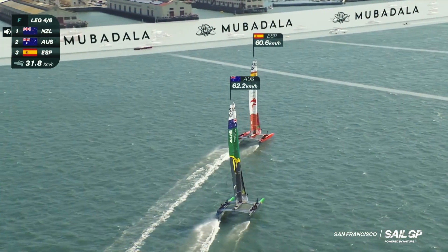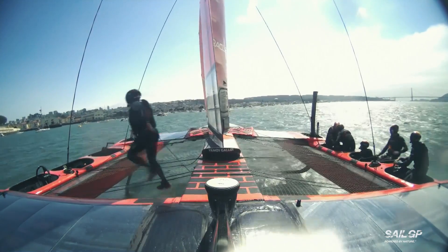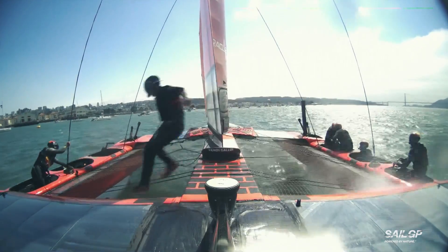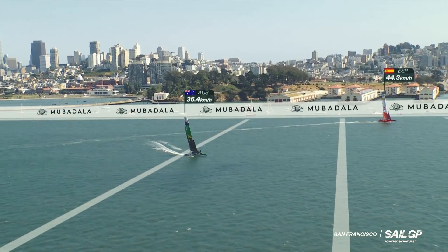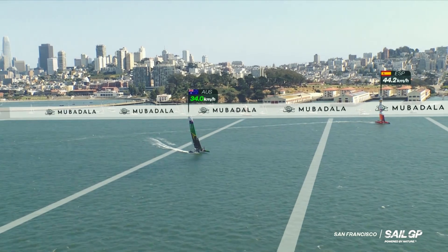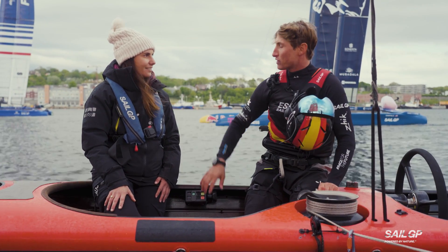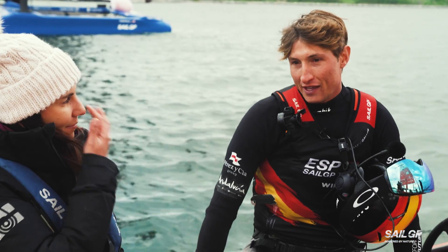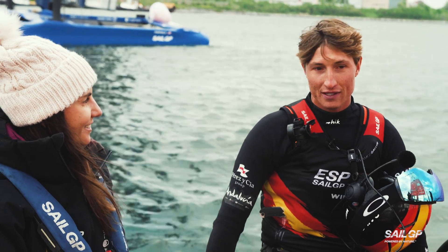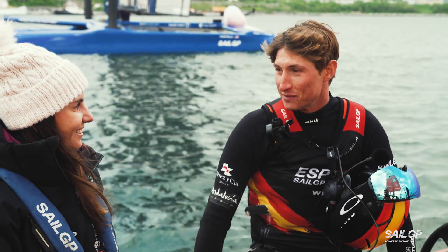Stand by. Three, two, one — turning. Pressing, pressing flow please. I would say the most difficult part is making it work in a perfect way with the rest of the crew — the other five members. I think it's an art, and at the same time it's incredibly enjoyable. It's why these boats are the pinnacle of the sport and we really enjoy sailing them.